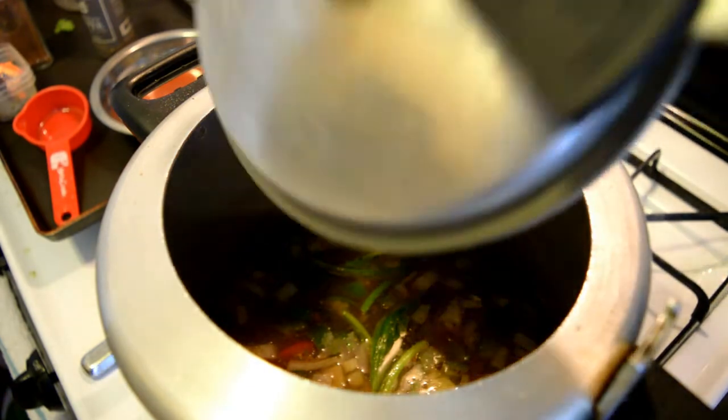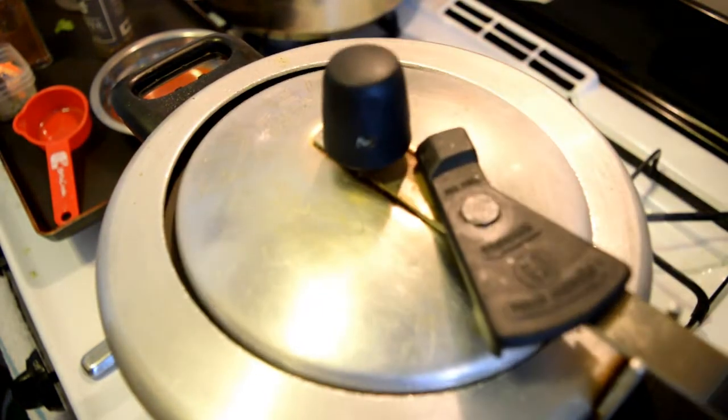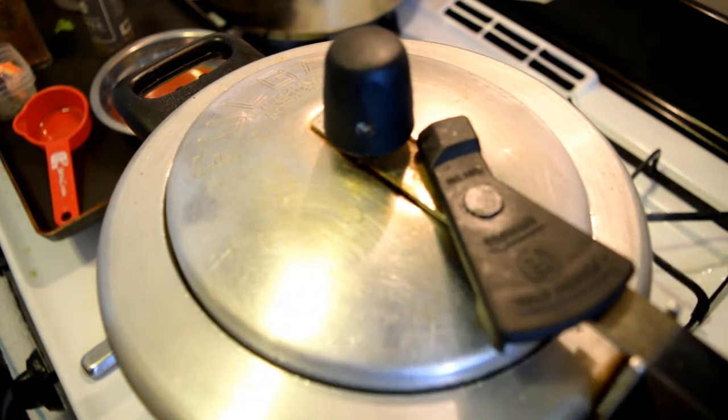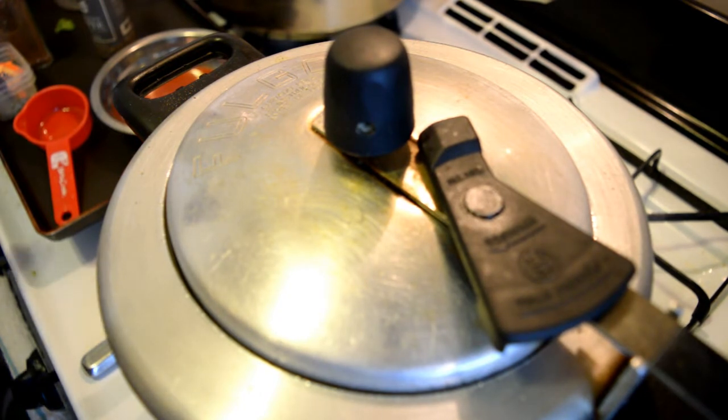So we're going to cover our olla de presión. Remember, I use adobo boya to season my meat because that is a family tradition — that's how I was raised — but if you want to use salt, you can do that. So we're going to wait for our meat to become tender, then add the papa and zanahoria and see how it turns out.